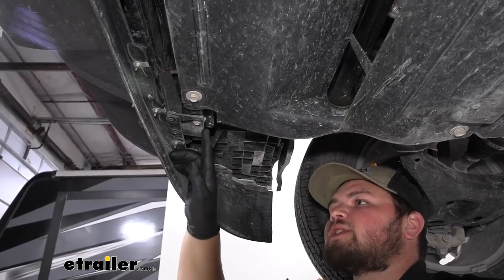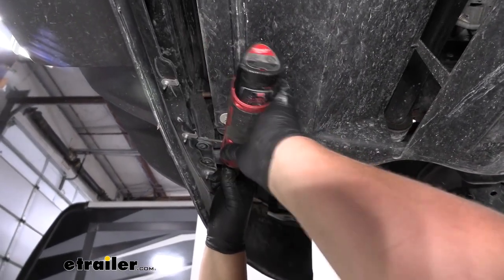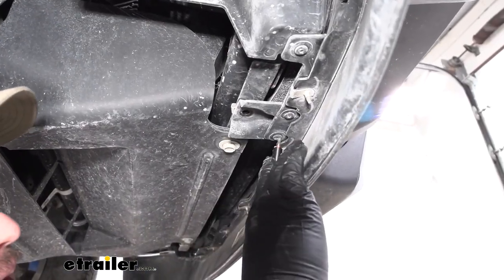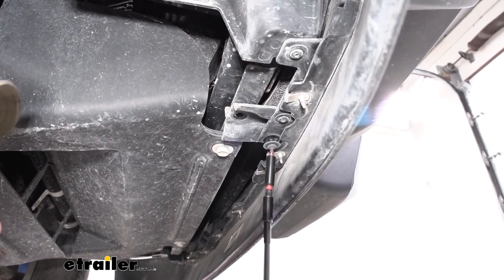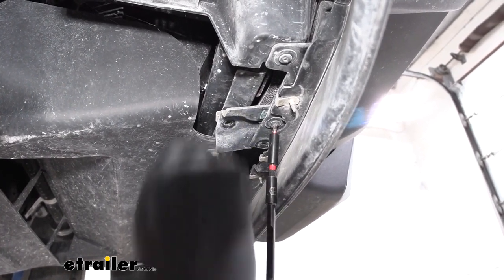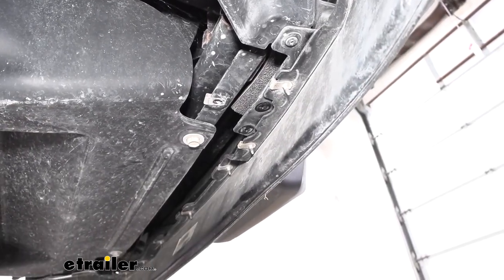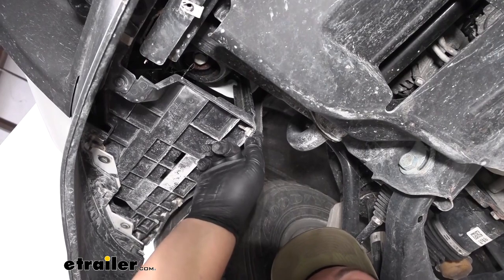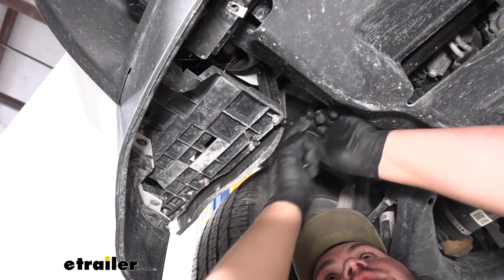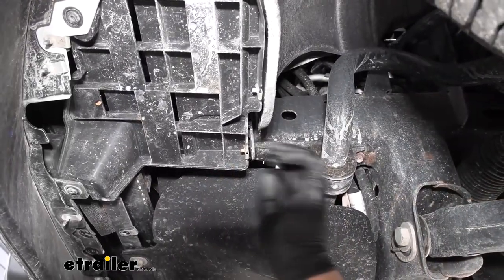We now want to move over to our driver side. We're going to remove a 10mm bolt right here. And on that same little bracket, we're going to have two T15 bolts we need to remove. We're going to repeat that same process on the other side. We have one more 7mm bolt to remove right here. You follow this little corner piece off of our fascia, it'll be on a metal bracket. We're going to repeat that same process on our other side.